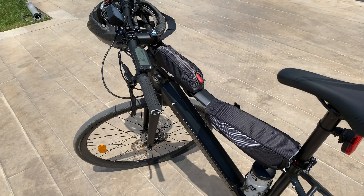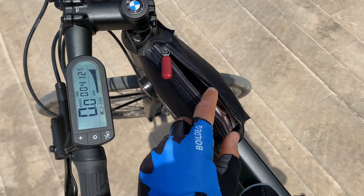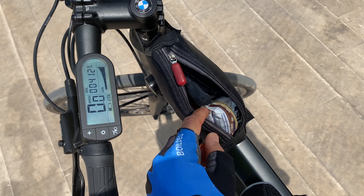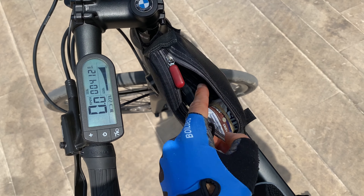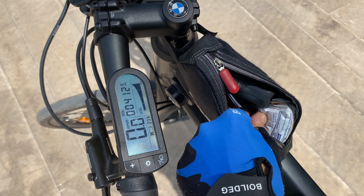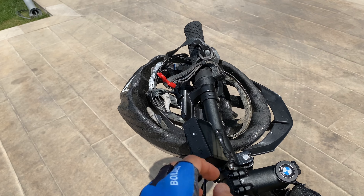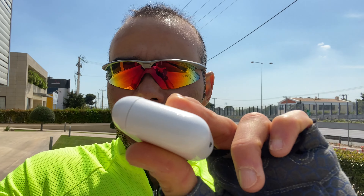Let's see what I'm packing. This is my everyday bag. I have a power bar — a homemade power bar — the tube, the multi-tool, and at the bottom a mini pump. We also have the charger, water bottles, the GoPro, a helmet, my trusted white glasses, AirPods for music, my garage clicker, and my swim trunks, since I went to the beach.